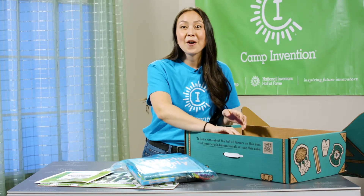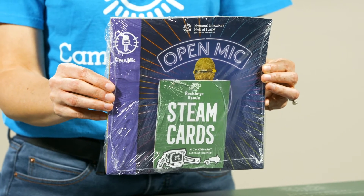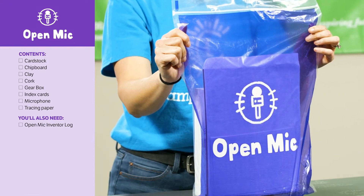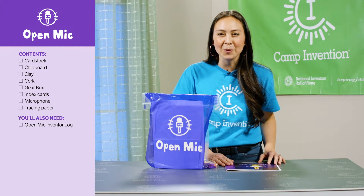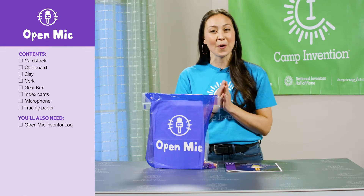Next, find the inventor logs which provide step-by-step guidance through each activity. On the first day of camp your child will use the open mic materials, which you'll find in the purple bag. They'll learn how their wireless microphone works and they'll find their creative voice as they develop and promote their own invention.